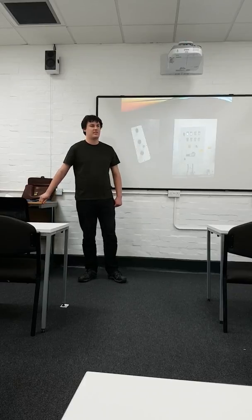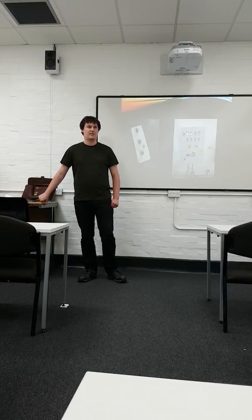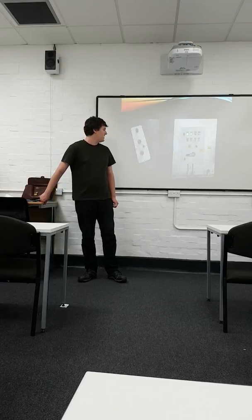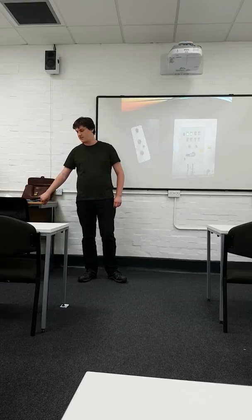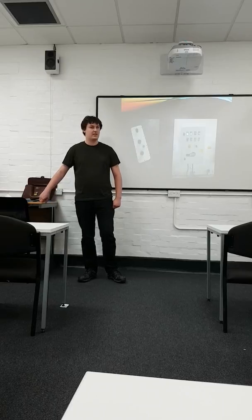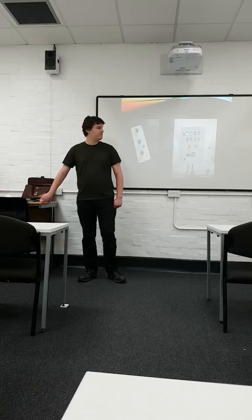It has now been mounted and signed off by our electrical engineer at Thames Water. We spent several days with the electrical work being tested on the bench — there's a short video of that moment. And it is now in place and working.